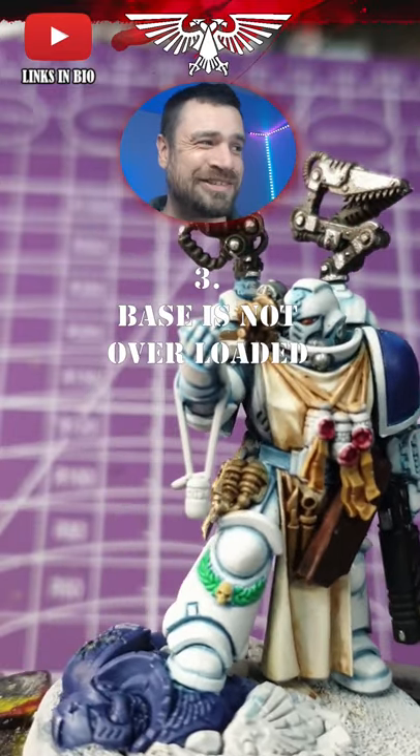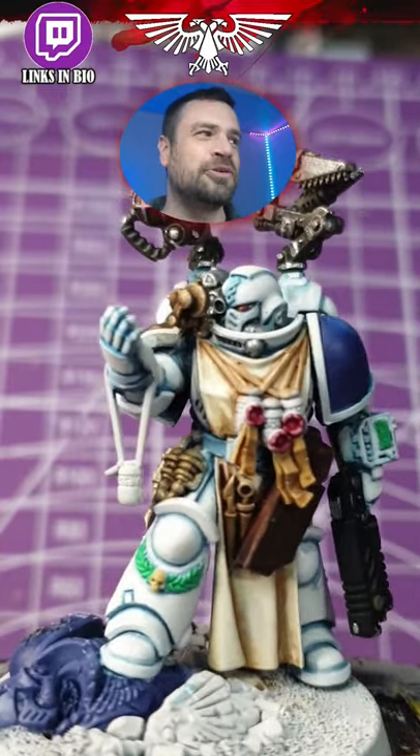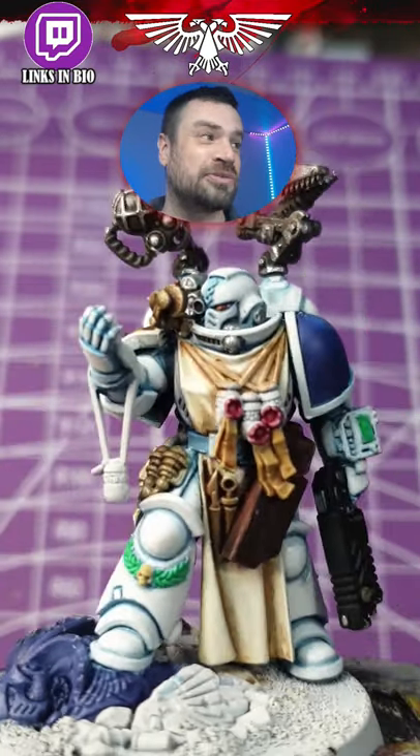And three, the base is not overloaded either. Again, it makes sense within the model — just one dead Space Marine. He's not carrying around half of a building with him, which is the sort of thing that Games Workshop seems to do.